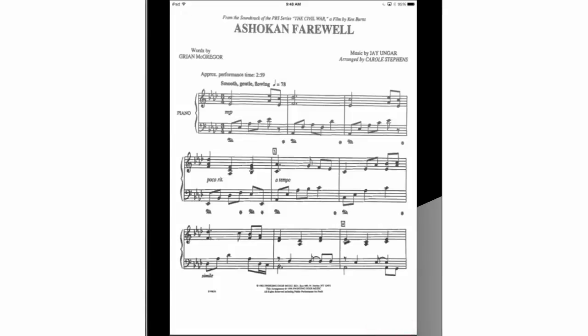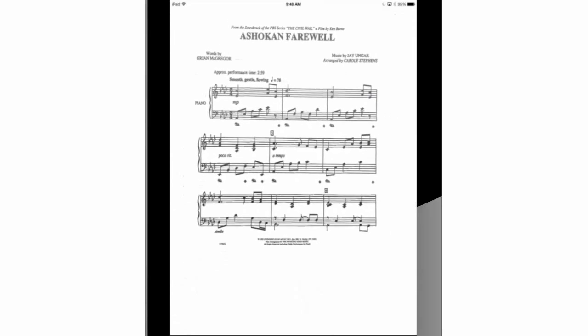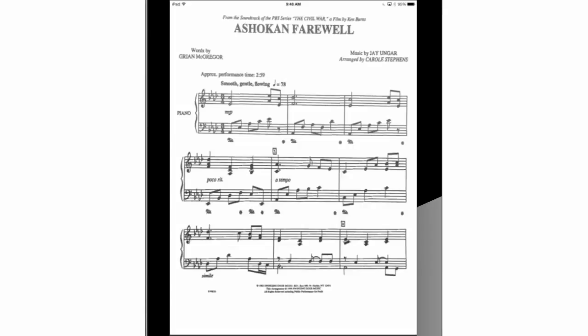Thank you again for watching. It was a real pleasure to introduce these useful apps to you so you can transfer and work your music with your iPad. Until next time!